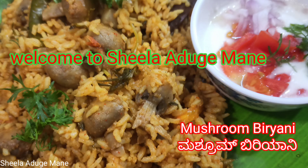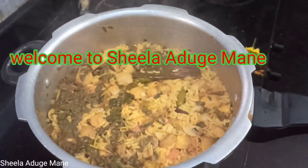Hello everyone, welcome to Sheila Hadigyam. In this video, I am going to make mushroom biryani.